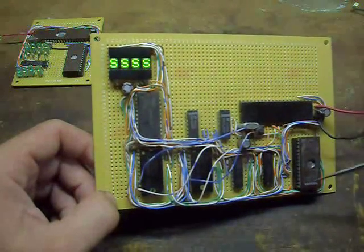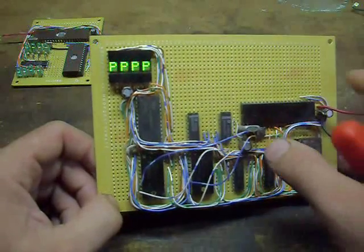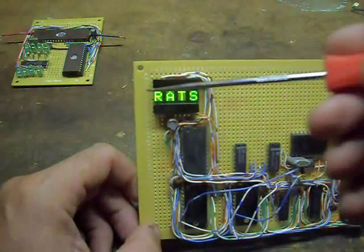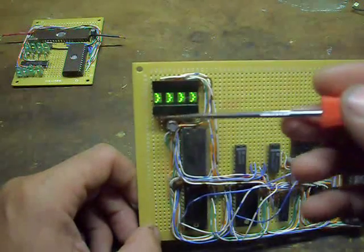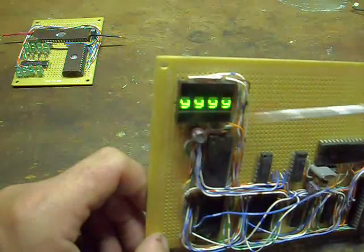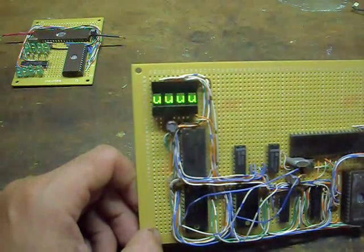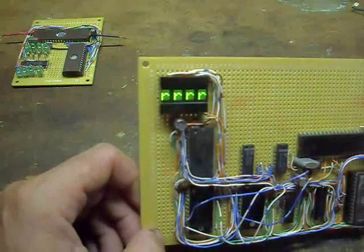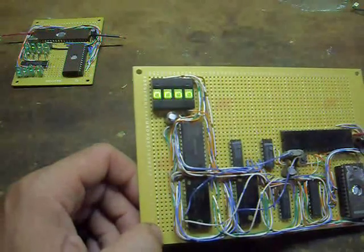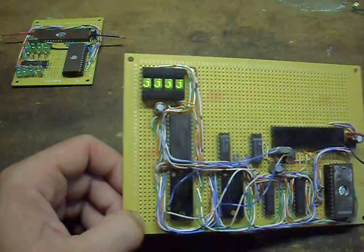In EEPROM I have a self-test program. When you reset it, it first starts initializing the display and displaying 'RATS', then it goes through a self-test of the alphanumeric display showing all the characters it is capable of. I'll skip to the next part of the self-test here.